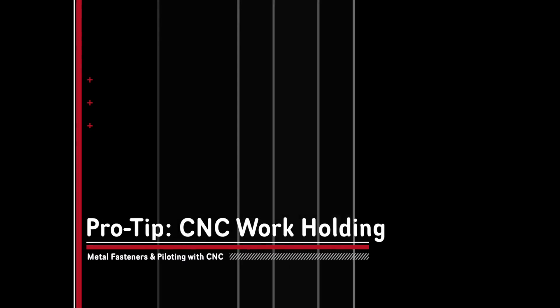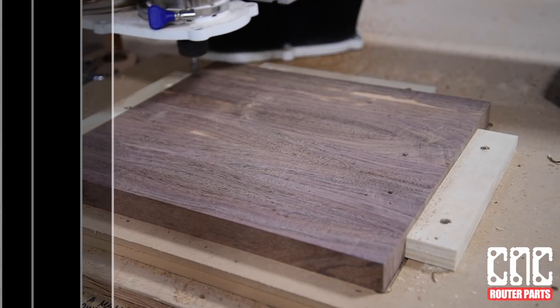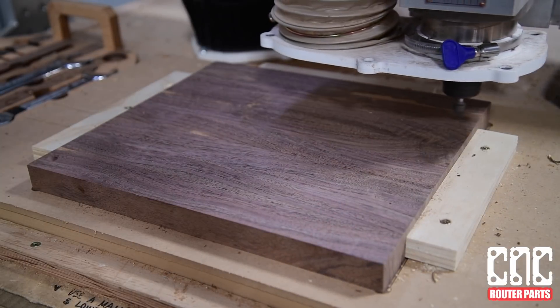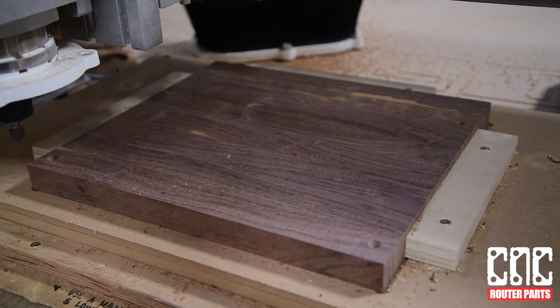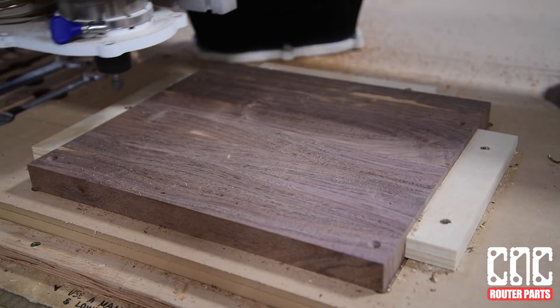Hi all, Sammy here from CNC Router Parts. I'd like to show you one of my favorite work holding techniques. I'm demonstrating this on a small project, but it works really well for production on large sheet goods, especially if you're cutting out an array or series of pieces that are tightly nested.